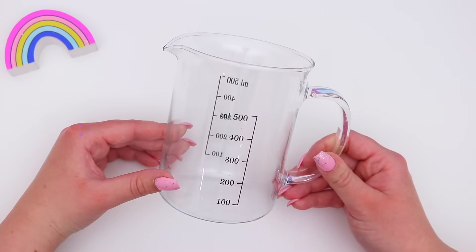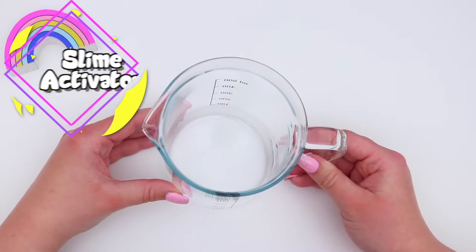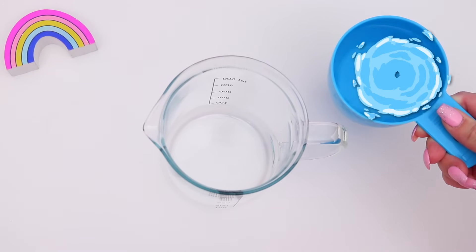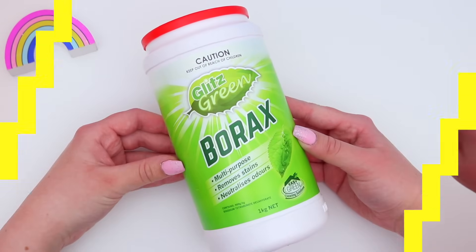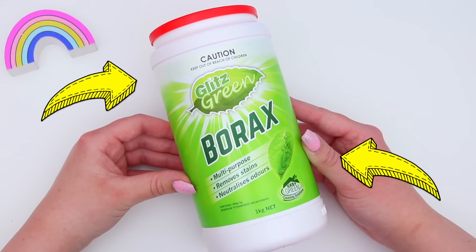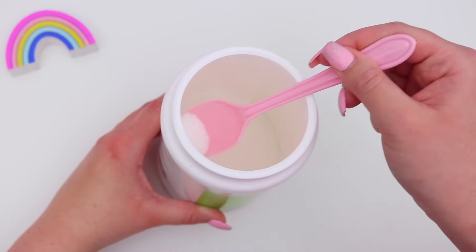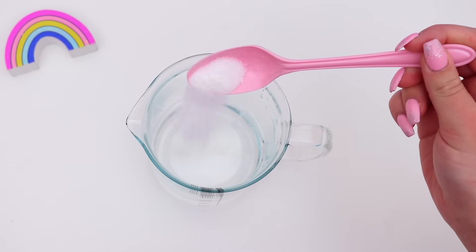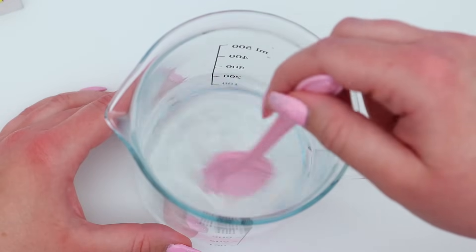So we're going to start off by making our slime activator. What activator is, is it's basically what's going to make our glue into slime, so it's super important. To a jug just add 1 cup of warm water and then you're going to need borax — I just found this in the cleaning aisle of my supermarket. Then just take half a teaspoon of the borax and add this to the water and stir it until all the borax has dissolved.